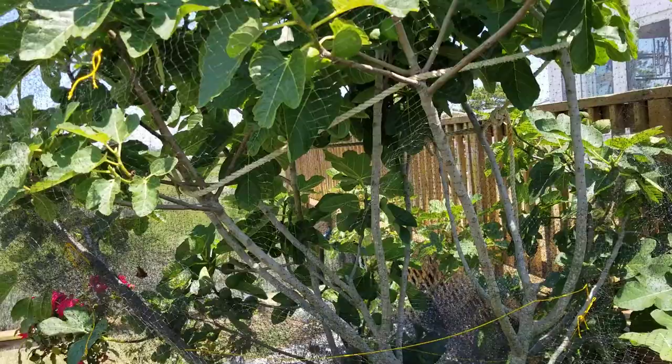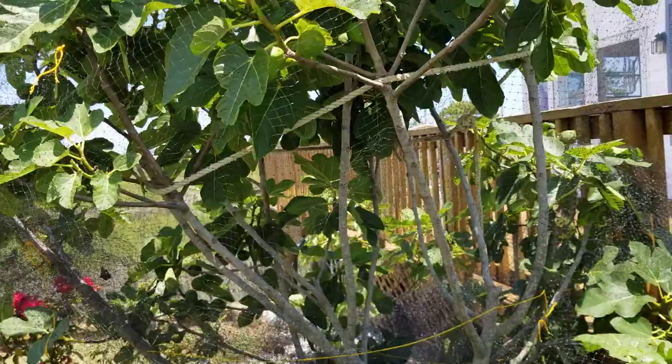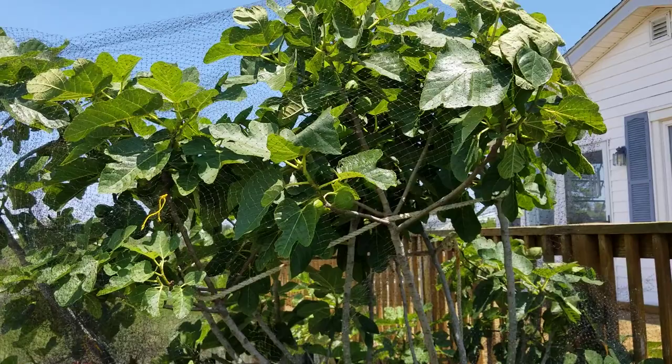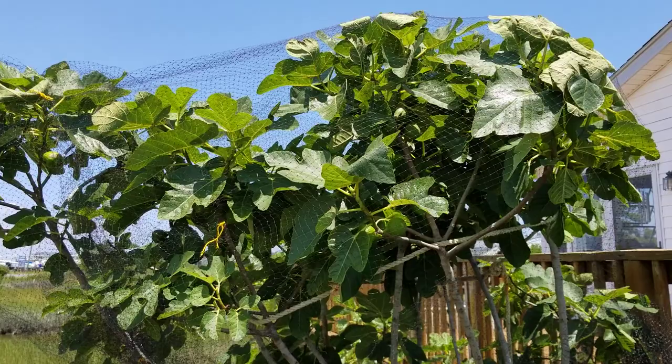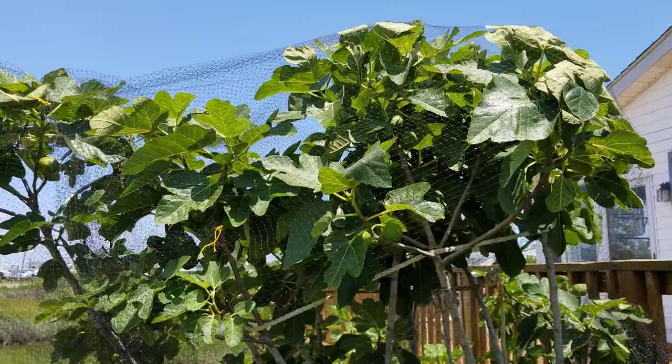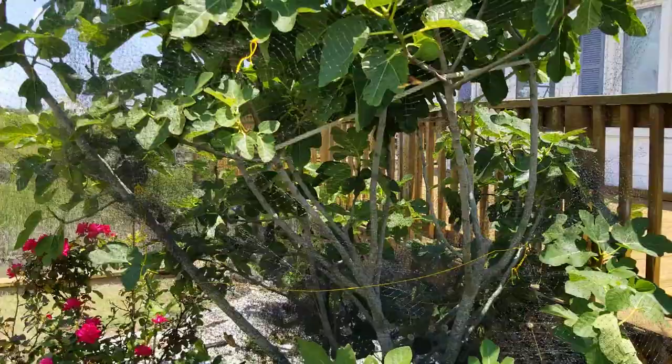What a difference that net makes in preserving these figs from the birds. I don't have a horrible bird problem here, but it's more substantial here than in New Jersey, and I don't have the time here to employ some of the deterrent methods I use back in Jersey — several methods I use consistently there that work very effectively in discouraging the birds. So I have to rely more on the net here, especially in my absence.